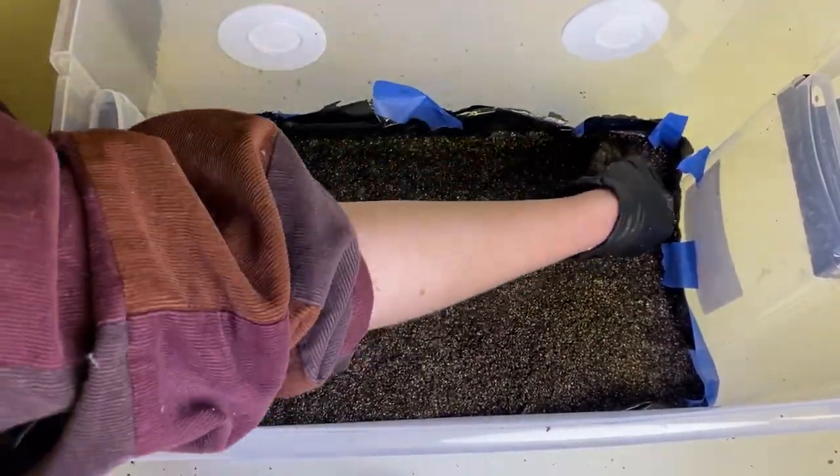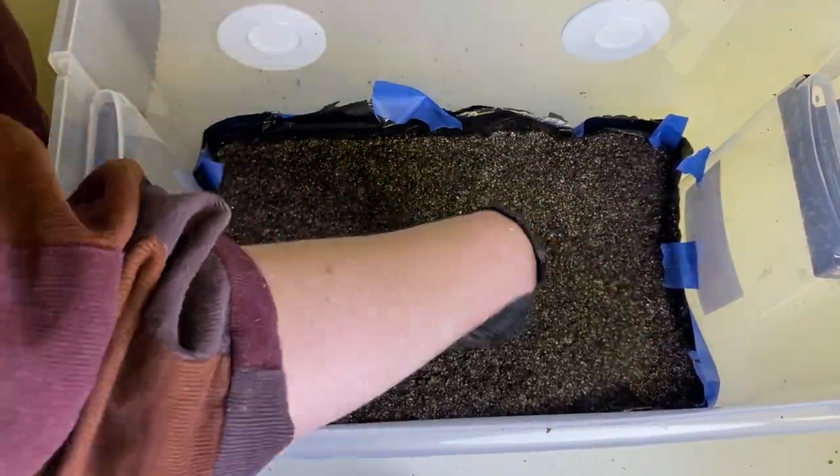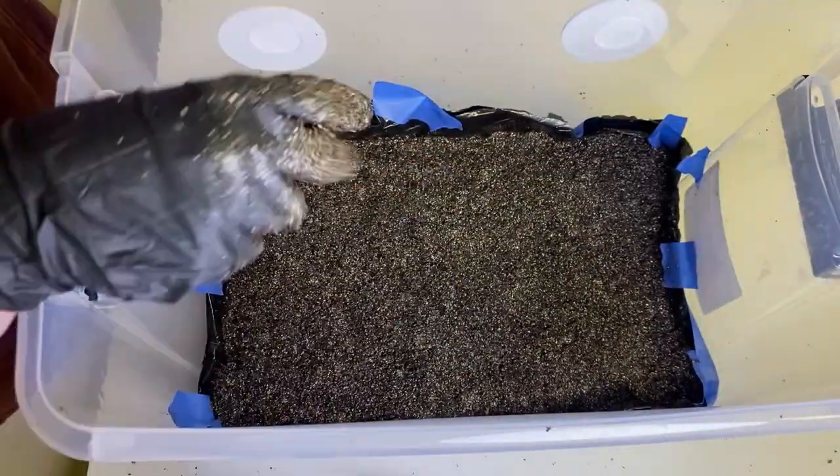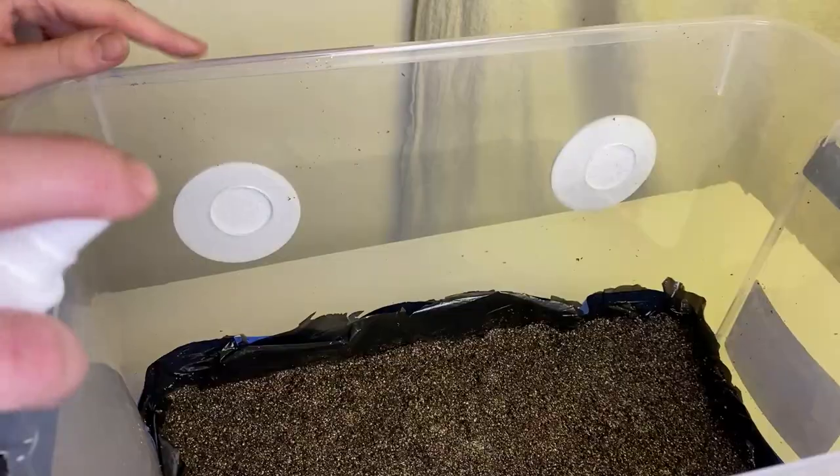The exposed mycelium on top might start to look like the whole thing is ready, but it could just be the top layer. So it's best to avoid it all and end with some substrate on top.